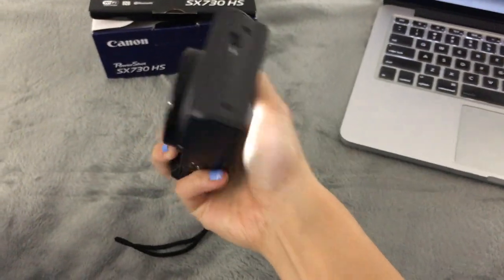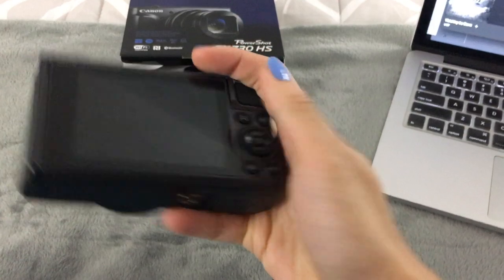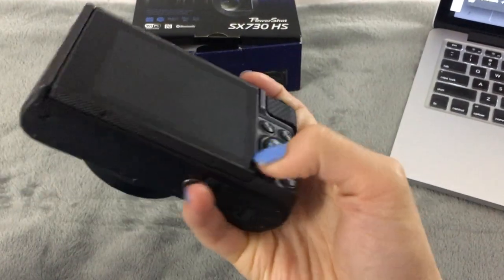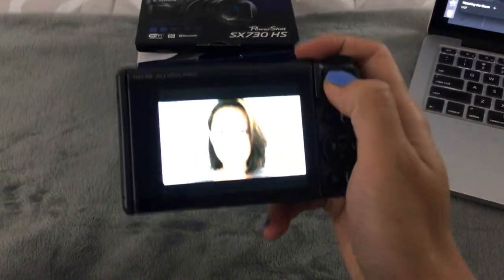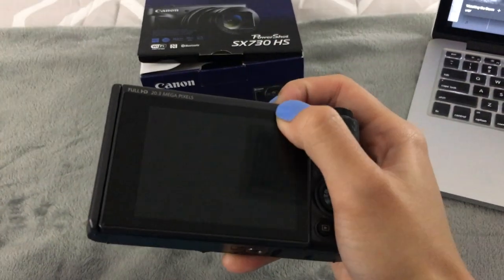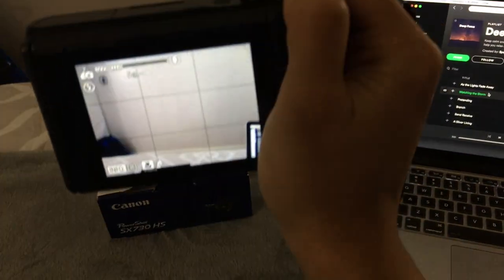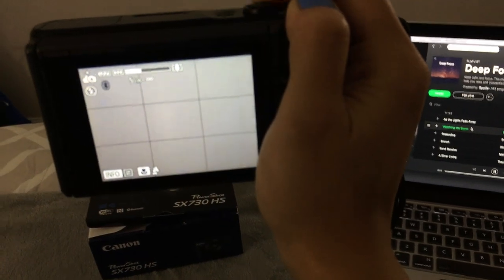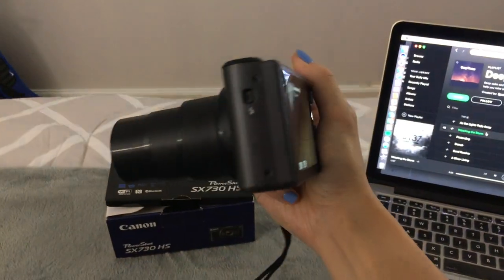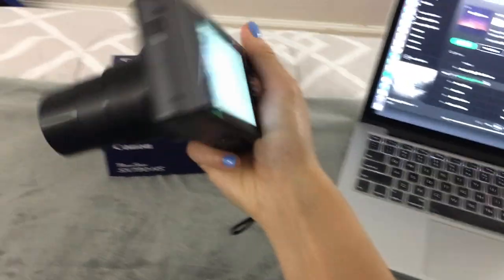Overall, I love this camera so far. The zoom is incredible on this. Let's see if I can show you guys. So right now if I zoom, that's the farthest it goes. That's incredible. The zoom here is unreal.